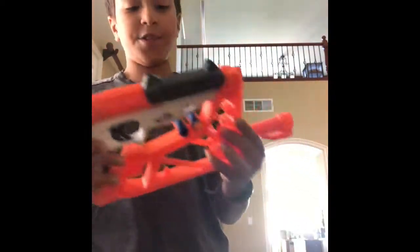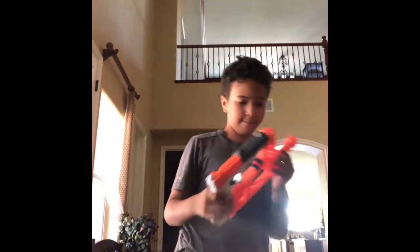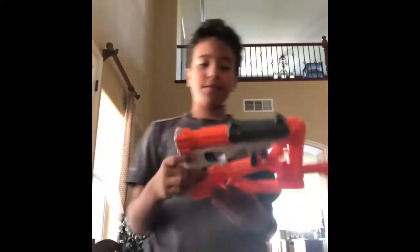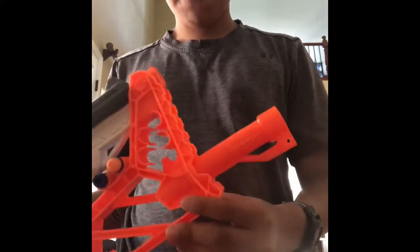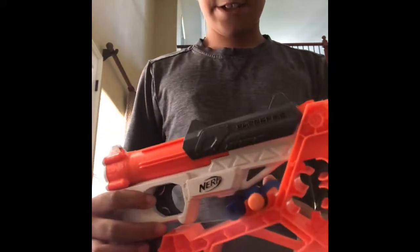Ever since I did that video about the Fire Strike, the Jolt, and the Sharpfire, which I have right here, the Sharpfire has become my favorite now because it looks very, very good with the pieces. But this is how it looks in complete storage right here with even an extra bullet hole.